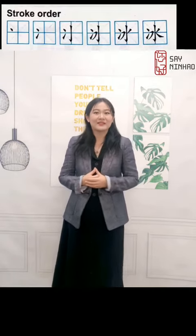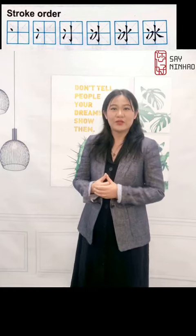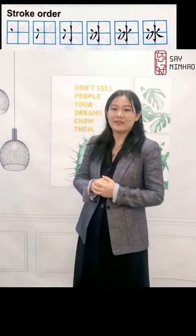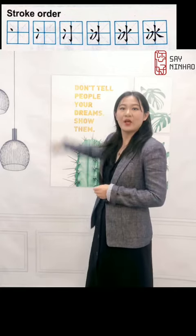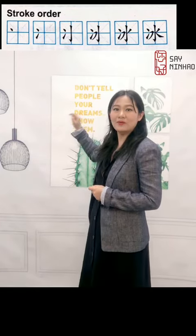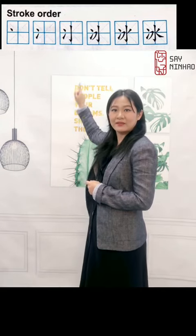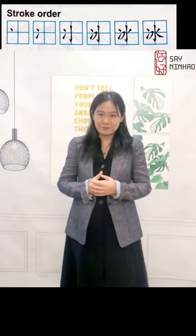Well let's write it. First write 两点水 — first is 点 提, and next write 水. 树溝很撇,撇那. That is 冰.